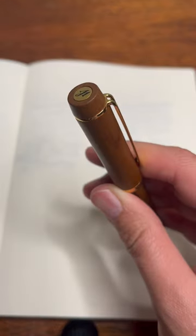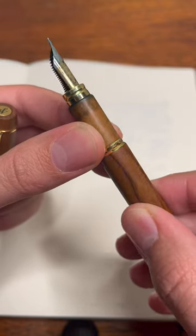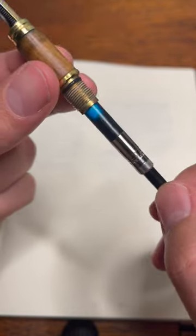I bought this pen because it's olive wood, but I was pleasantly surprised at how comfy and fun to use it is. It uses a pretty nice converter, but the cap comes off a bit too easily.